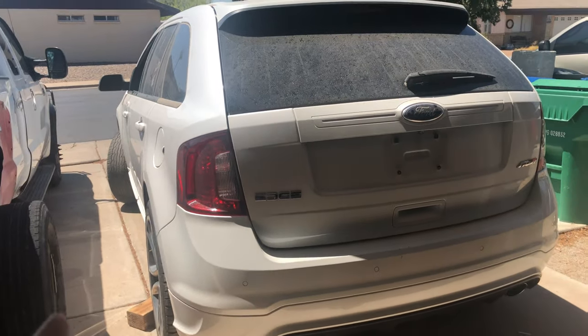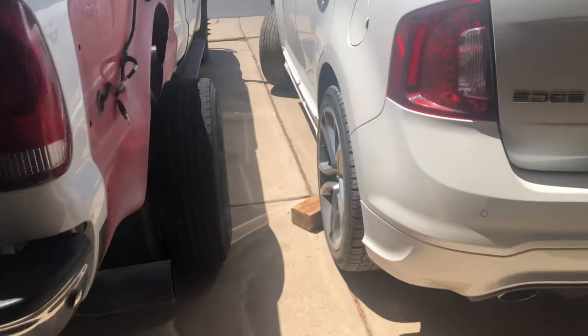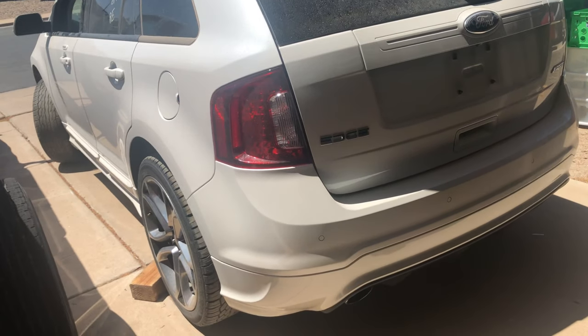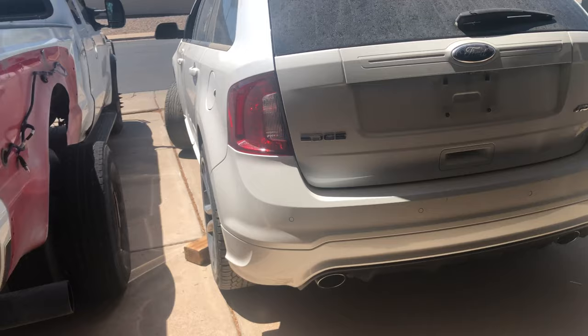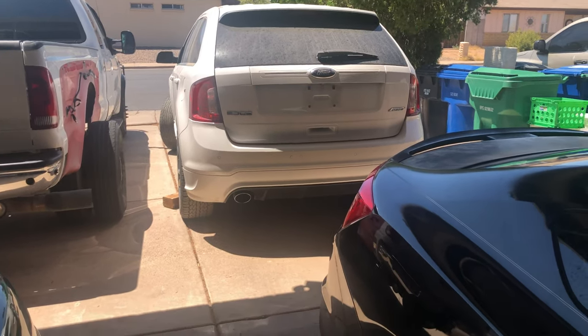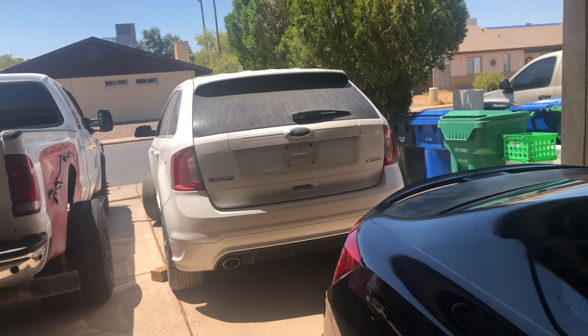It's a 2014 Ford Edge, the Sport trim, which is the highest trim for the year. It's got really nice features on it — overall just a really nice car. I think it'd be really comfortable to road trip in and help bring some stuff back. It only has 83,000 miles, which is good for 2014, and has some good value in it still, so I'll be able to sell this once I'm done with it.